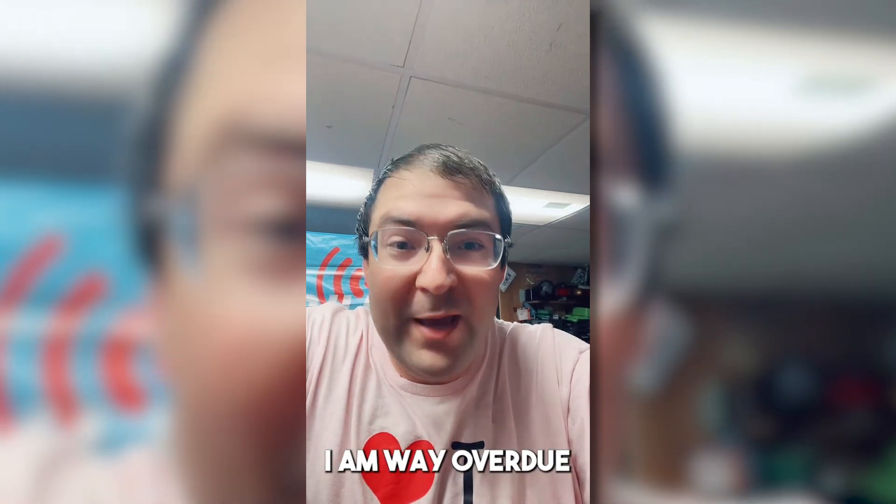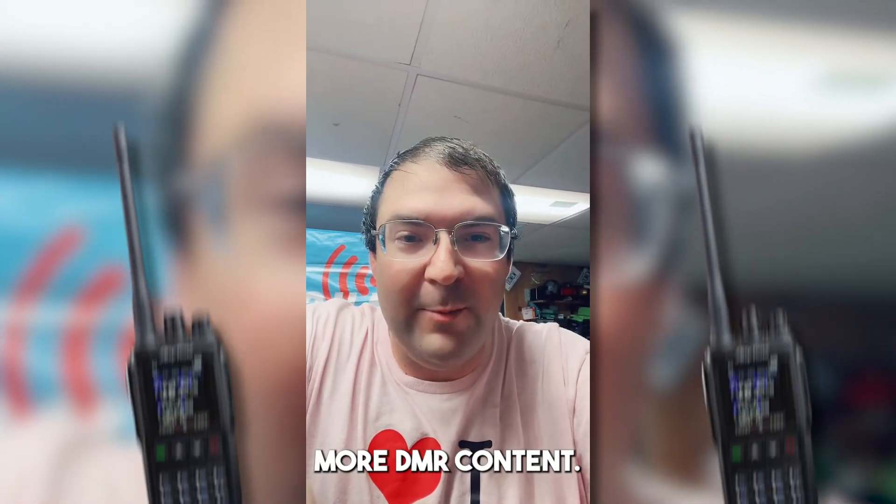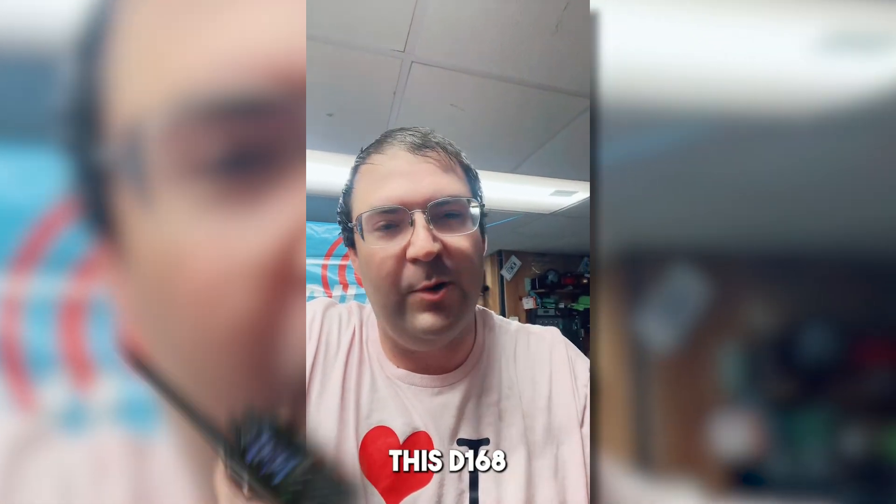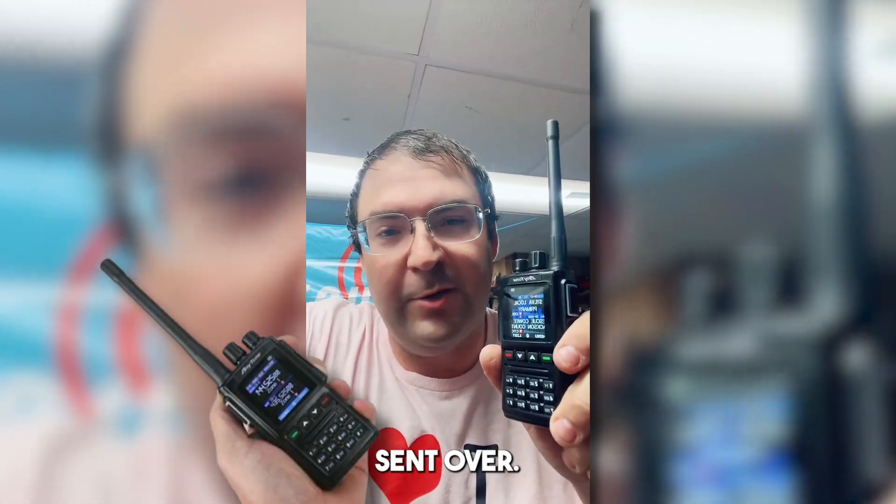What's going on guys? I am way overdue to give you guys a little bit more DMR content, and today I wanted to take a few minutes and review this D168 that BridgeCom sent over. I've been carrying it for about a month now on and off and we'll share the good and the bad.